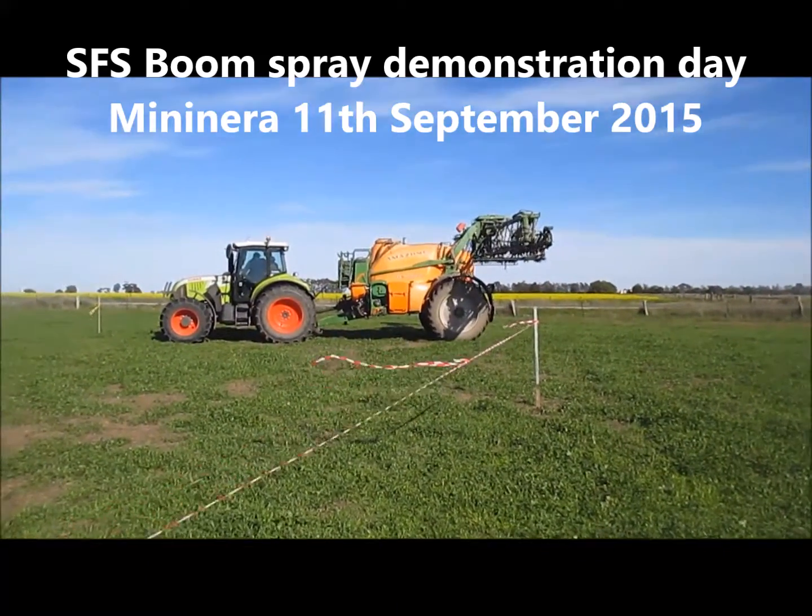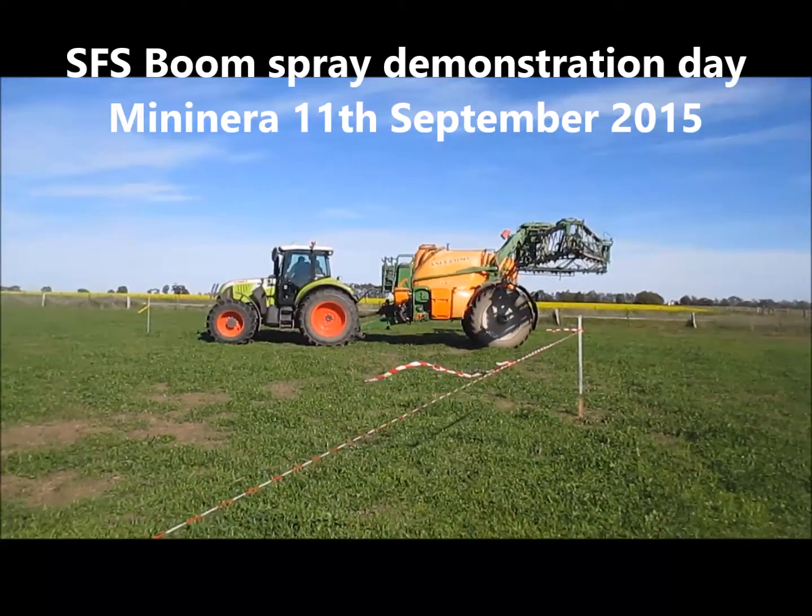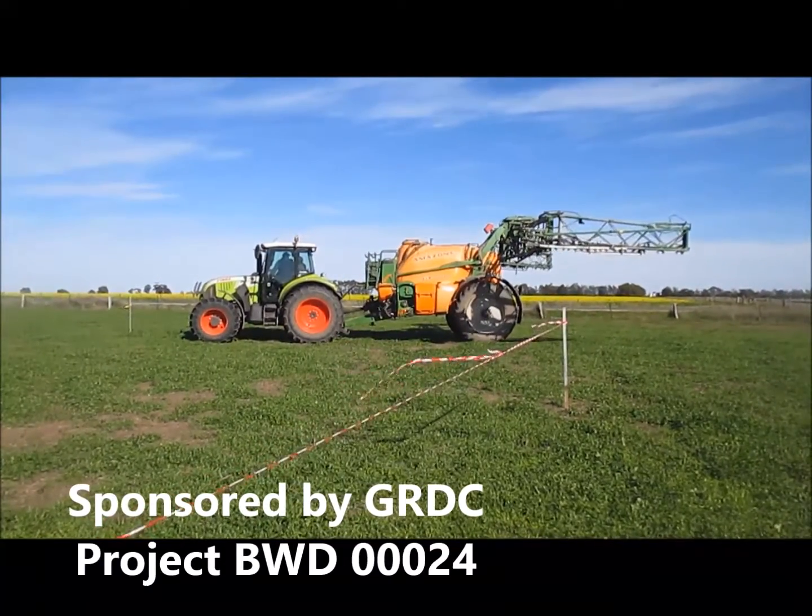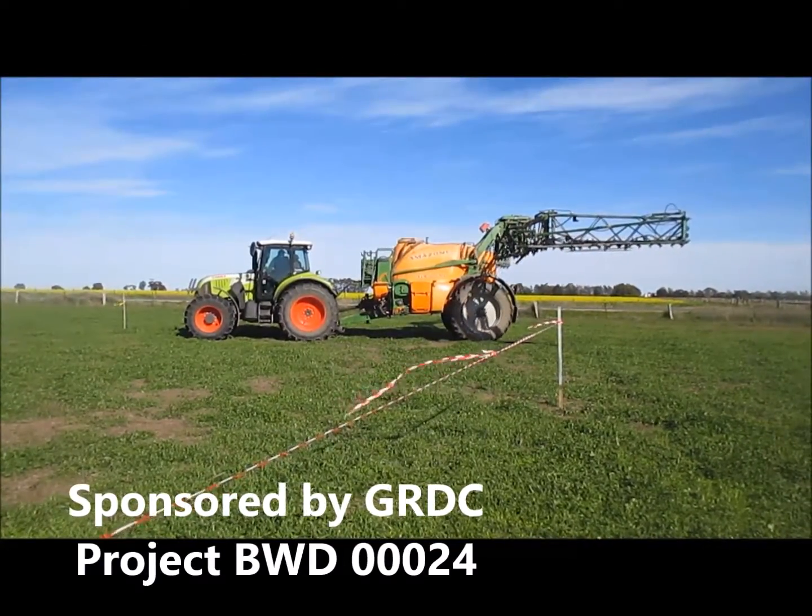We've got Lee Cootes here, who's the owner. How old's the boom, Lee? It's six years old now, done a bit over 27,000 hectares.